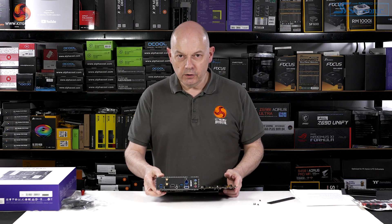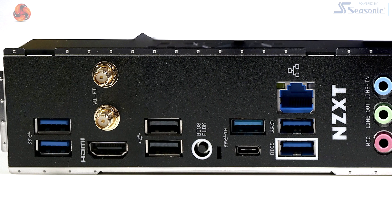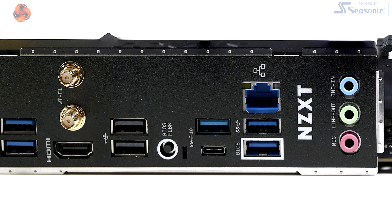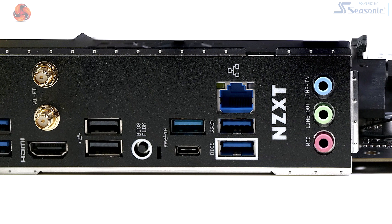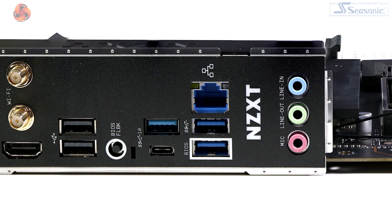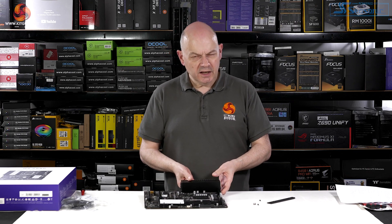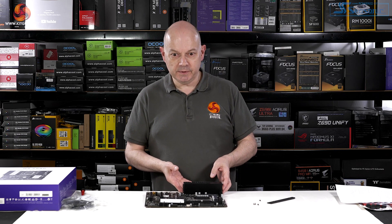On the rear I/O we have a relatively basic panel: two antenna points for Wi-Fi 6E, an HDMI output for Intel integrated graphics, a pair of USB 2.0s, a BIOS flashback button, one USB 3.2 Gen 2 Type-C, one USB 3.2 Gen 2 Type-A, 2.5 gigabit Realtek Ethernet, four USB 3.2 Gen 1 Type-A, and triple audio jacks. Seeing only three audio jacks on a modern motherboard is quite a throwback — everything these days surely has five jacks and S/PDIF.